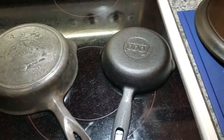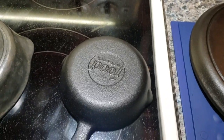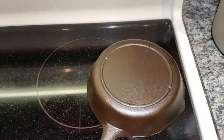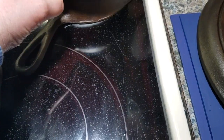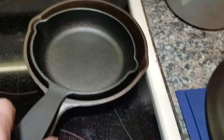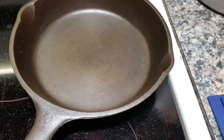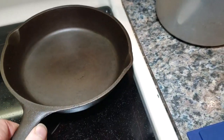I'm going to pause and show you a comparison. This is a number three, three-notch Lodge, and this is a number two Food Network skillet — slightly smaller than the three. You can see it's about four and a half to five inches across, while the Lodge is about six and a half inches. This number three was not wire wheeled.